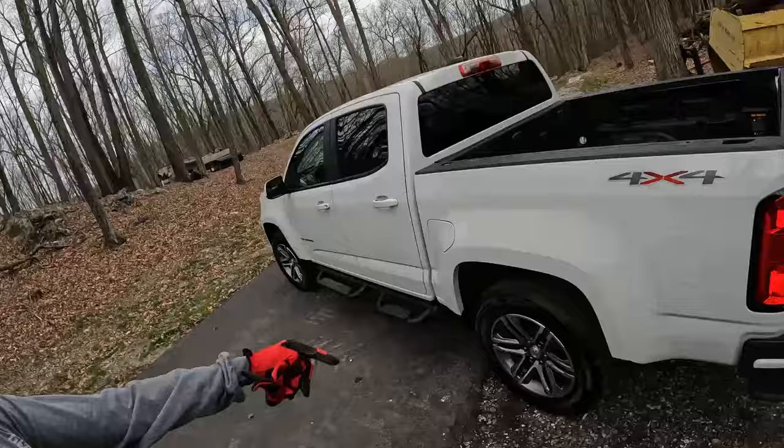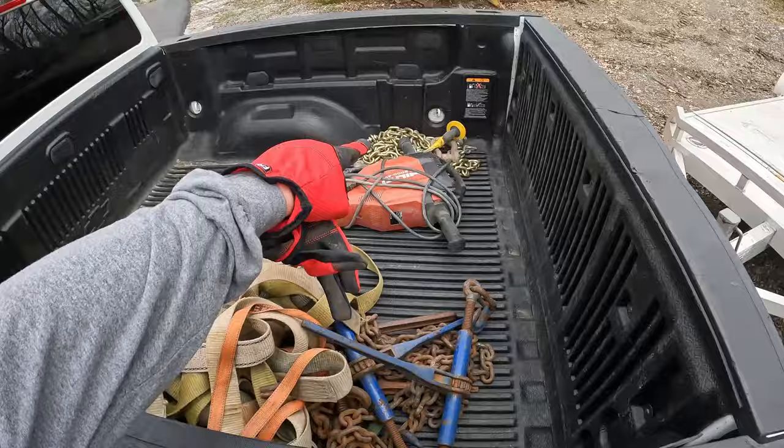Luckily, my father had a couple of chain binders and some chains here. Otherwise I would have had to run to my house first and grab them off of the Freightliner. But I found some up in the garage, so we're good on that end. There's also a piece of concrete — it seems like it's off his foundation that we missed when we were working. I need to jackhammer it, so that is why I brought our jackhammer. Now that I have the trailer all connected, let's head on over there and get the machine loaded up.